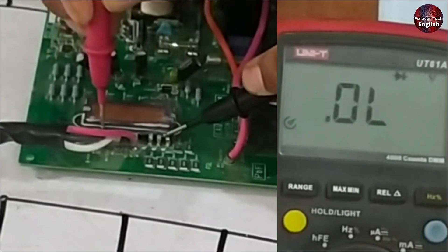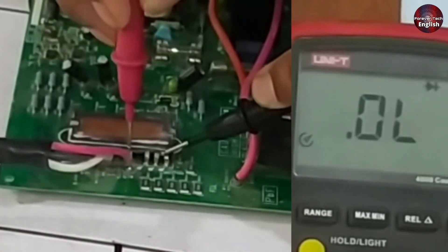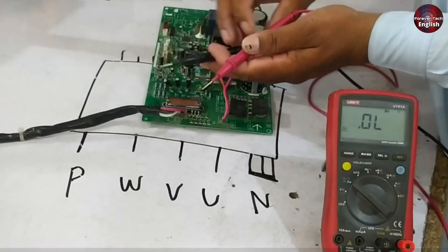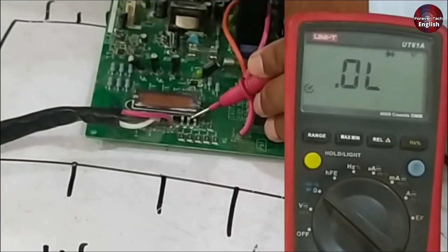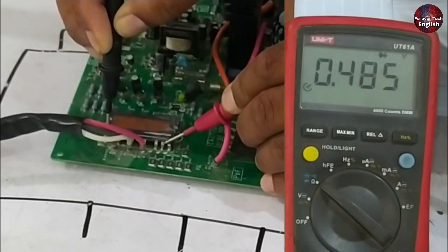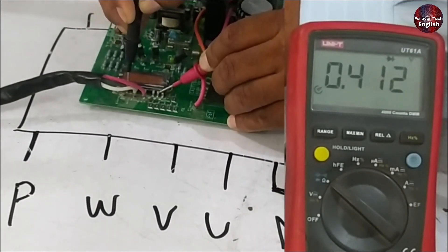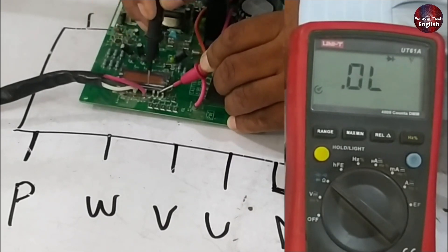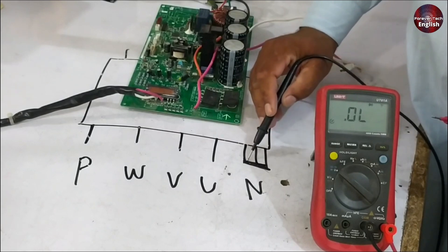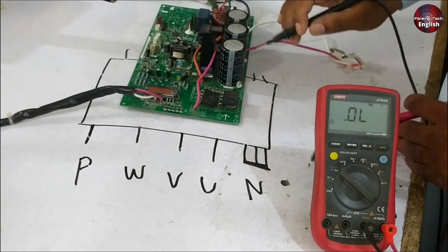When we check point W, there should be no voltage present there. Similarly, when we check point V there should be no voltage, and when we check point U there should also be no voltage — this is with the negative lead connected to the negative point and the positive lead to the positive point. Now we will switch the probes: connect the red probe to the negative point and the black probe to the positive point. There is a voltage reading here at 0.485V, indicating that the IPM is completely functioning from the positive side. Point W should also show around 0.412V, and the next points should also show 0.412V each. Since they are connected to each other, all the IGBTs are interconnected and will show the same voltage value across all points, indicating the IPM is functioning correctly from the high side.